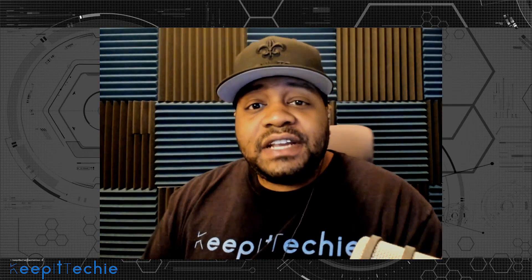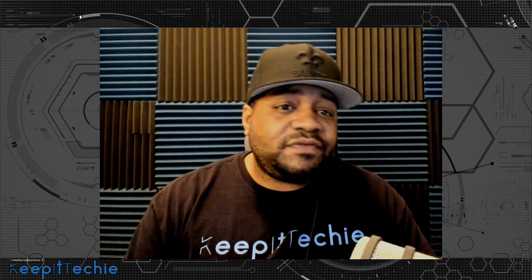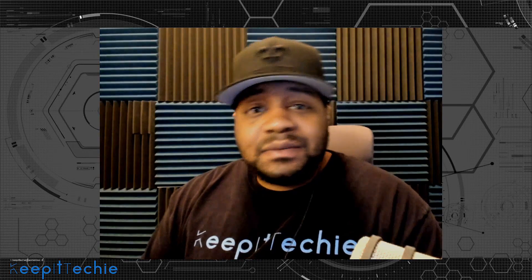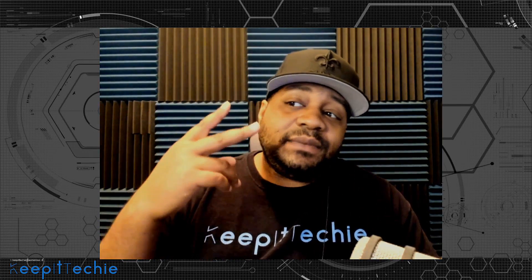I hope you guys enjoyed the video. This was a quick one and I just wanted to talk about this so you guys can think about possibly setting up your own home lab, because it's very beneficial — especially if you're trying to get into the IT field, or if you currently work in the field. Hope you guys have a good day and keep it techy.